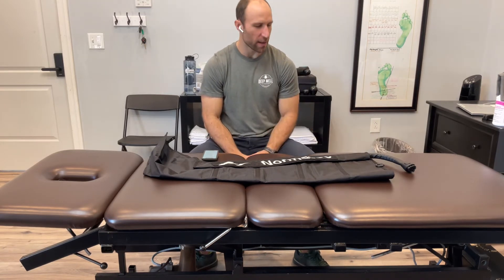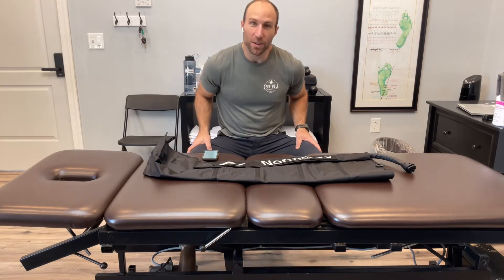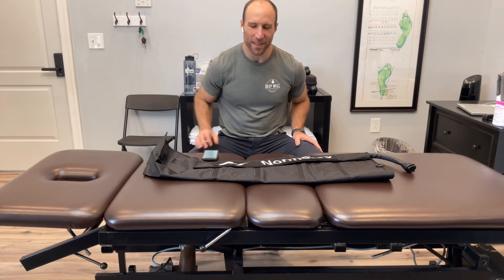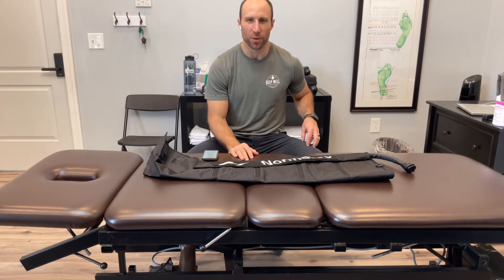Another thing that it can help with is desensitization. When you have sore muscles, they're very tender to pressure. This progressive, low, sustained, graded pressure can help desensitize those muscles to that painful pressure sensation.